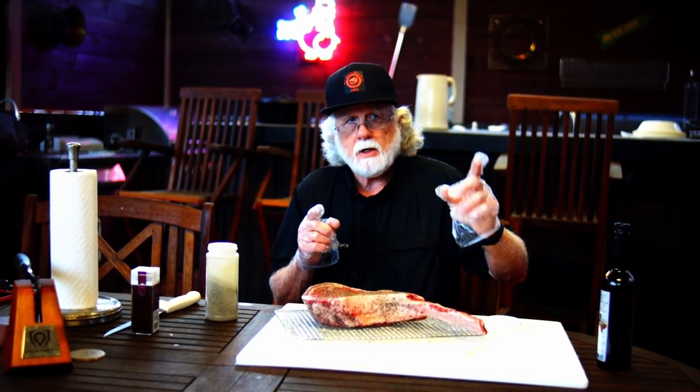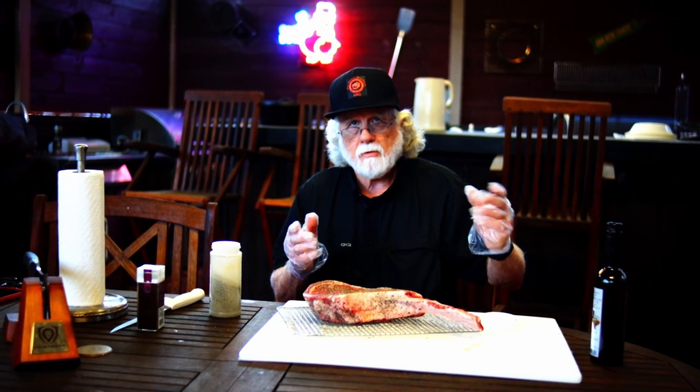Now I'm gonna put it in the refrigerator overnight. We're gonna put this in the oven tomorrow, start the reverse sear, and we'll finish it up on the Oklahoma Joe Rambler.